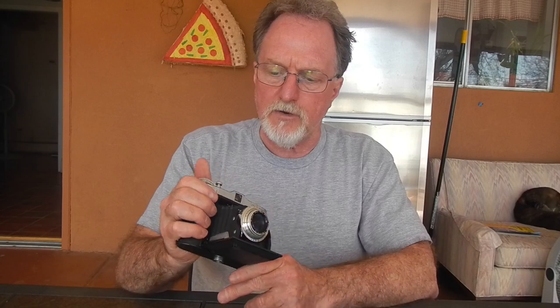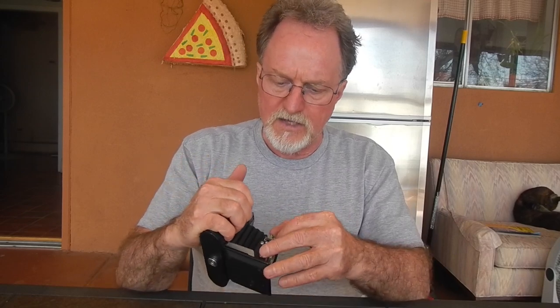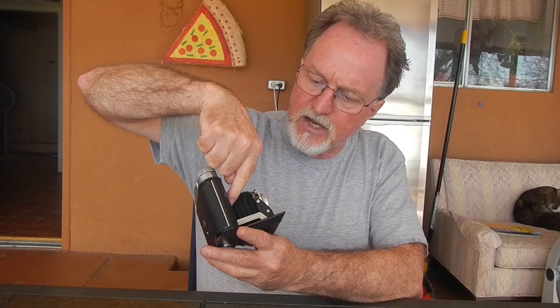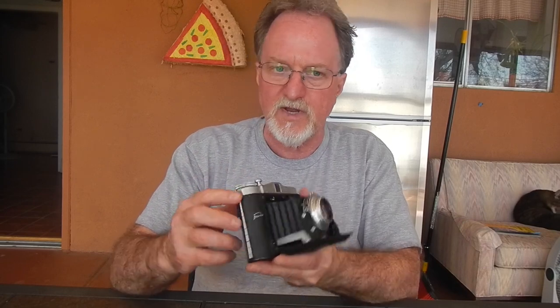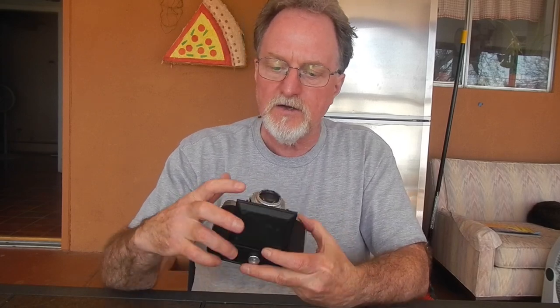It has a body-mounted shutter button with a linkage that travels out and works the shutter button that's actually on the shutter. By doing that, if you haven't wound, there's double exposure prevention — that's part of what the red dot is about. You can override it, but the shutter is blocked until wound. If you're using a cable release, the shutter trigger on the shutter itself is down here, though it's a little hard to get to.